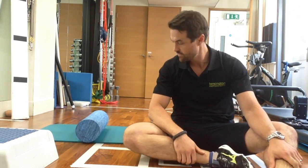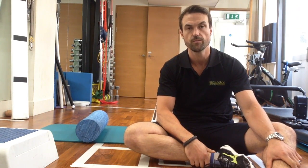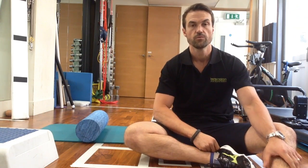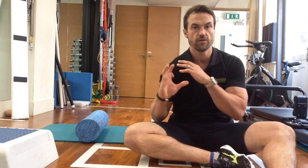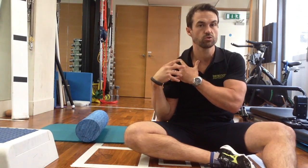Welcome back. What we're going to discuss now is shoulder mobility and the importance of internal rotation as well as external rotation with regards to shoulder mechanics and how the head of the humerus works within the glenohumeral joint, or the actual shoulder joint.